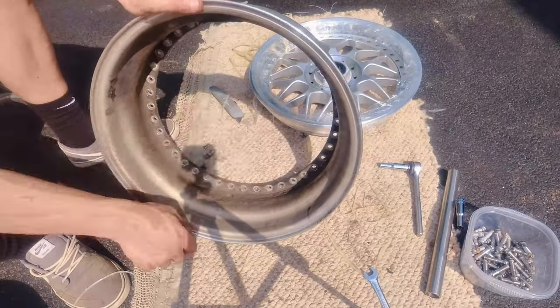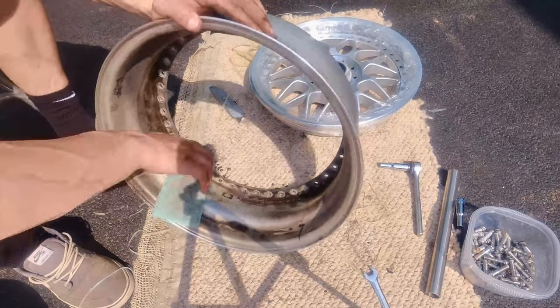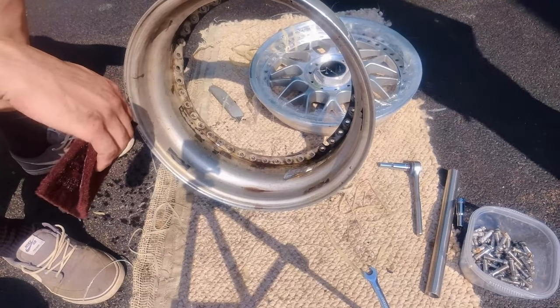We're just going to clean the back of this side and get some of this dirt off. We're going to use some sponges and some burlap pads. We're not going to end up polishing this — this is just a barrel.